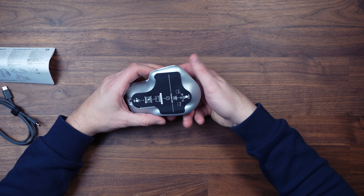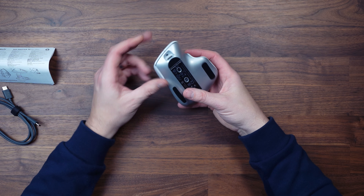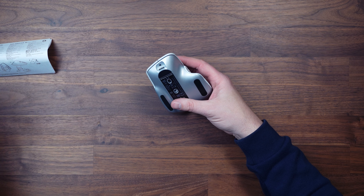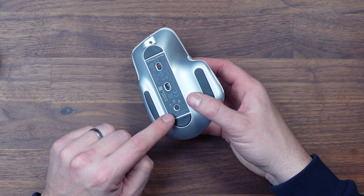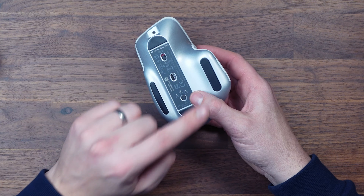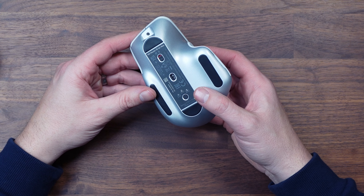Looking around the mouse, when it comes out of the box it does have a sticker on the bottom you'll need to remove. Straight away we can see the USB-C connector at the front so you can plug in to charge — I believe you can use it wired as well. There's the on/off button, the sensor, and a profile button so you can switch between three different devices. On the left, right, front, and back, you can see the PTFE feet so it glides smoothly.